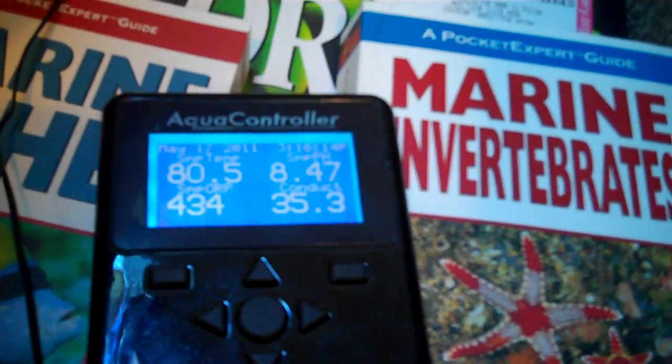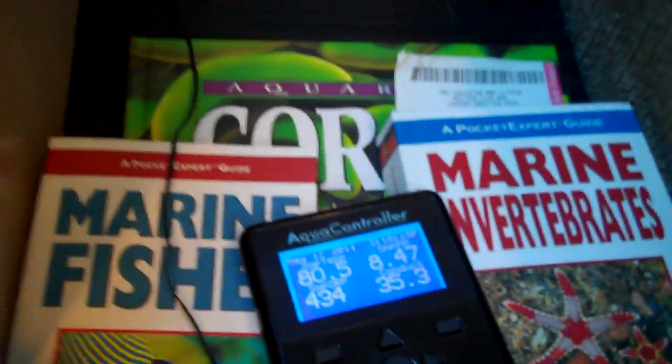The Apex display unit — I have not mounted it on the wall yet. Taking it inside the sump under the tank, you have — hard to see — but you have the Life Reef Protein Skimmer. There are the two filter cylinders, and of course the fuge.